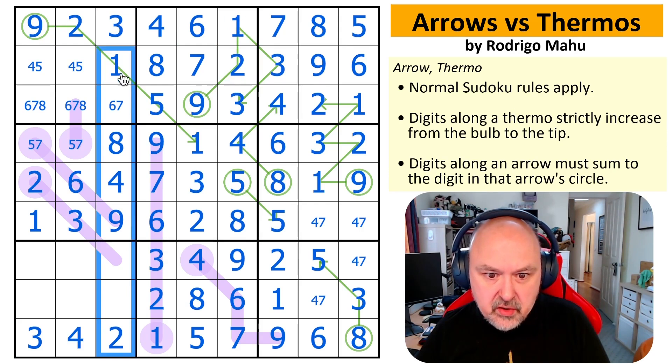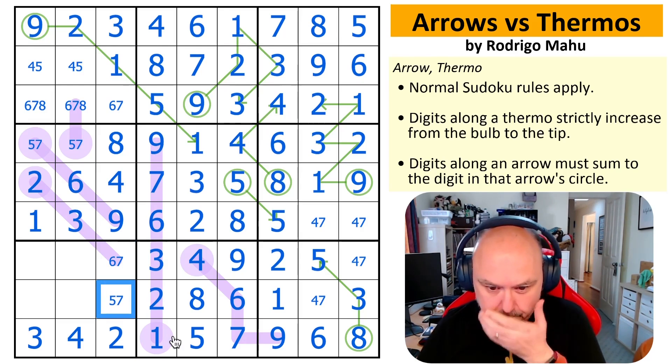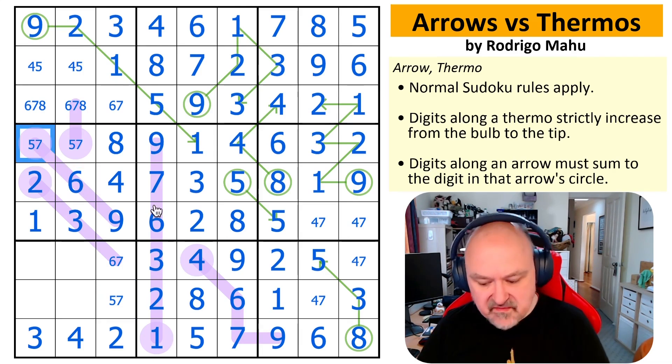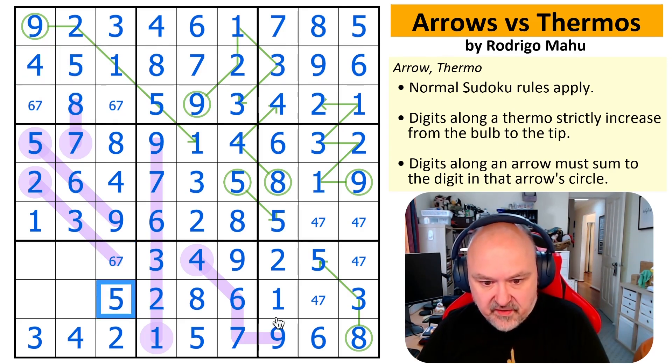I think I want to look at this column now. One, two, three, four, five, six, seven — so these are five, six, and seven, all of which are higher than three. There is no five here, there is no six here. This six — five is less than six — so that is seven. Seven means it can only go up to eight. This five makes that four and that five. This is a six, seven pair making that five.